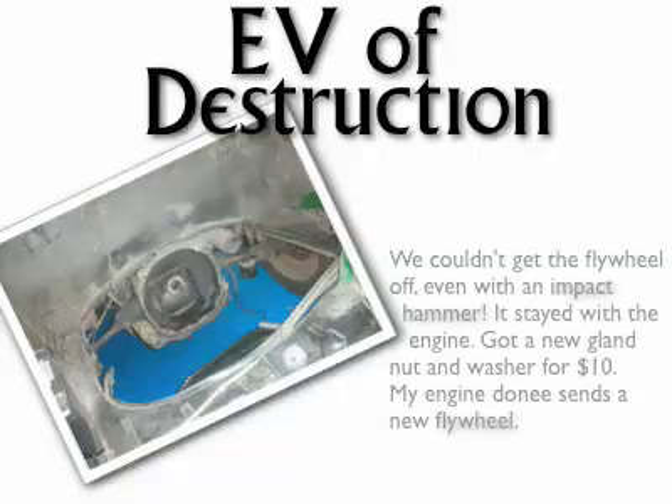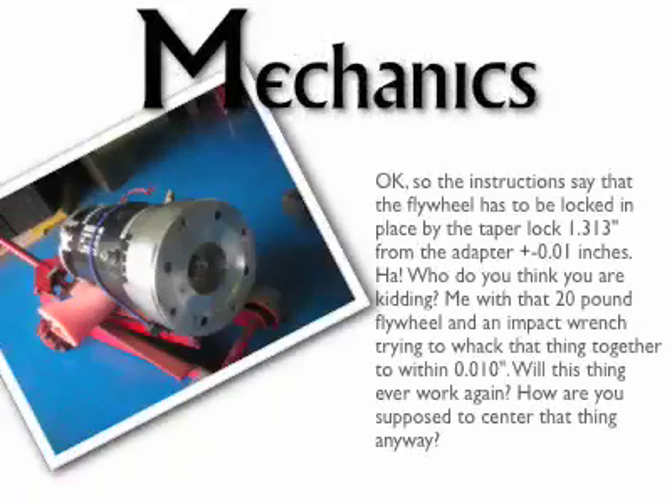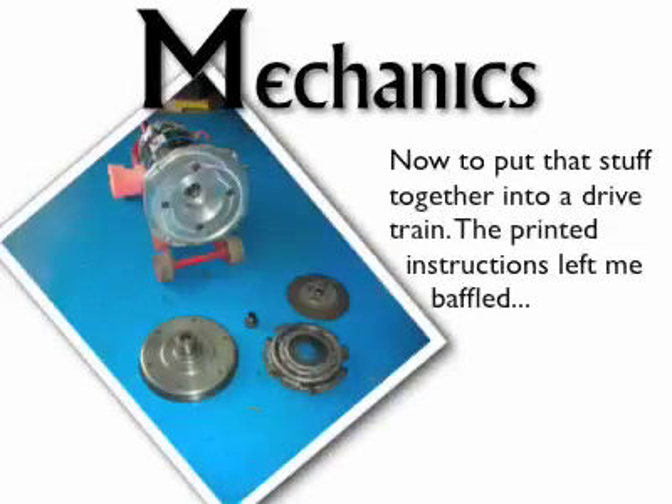There is something sad about a car with a hole where the engine used to be. The electric motor, precariously balanced, is to be my new source of motive power. Here's the adapter on the electric motor and the flywheel.